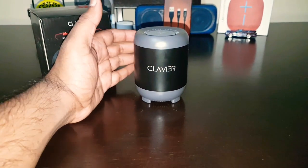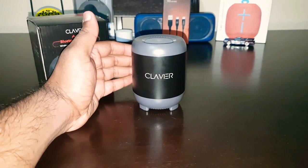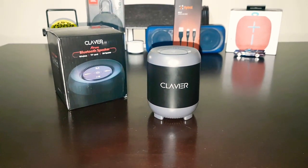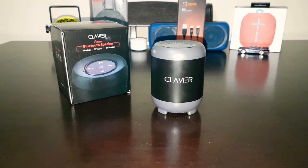So guys, you heard the sound clip — you tell me how you liked the speaker. For my taste, the bass was a little low. But the sound quality is absolutely on par. The sound quality is amazing.